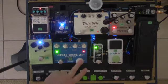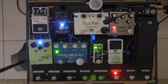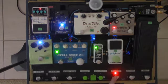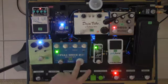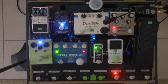The next thing I have is the Full Drive. I set this so it's pretty subtle — here's nothing, here's it on. If I really want to get some extra drive I can hit the boost section, but I'll normally run it lighter because I can just roll off a little bit of gain on the guitar and get a clean sound.